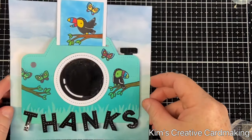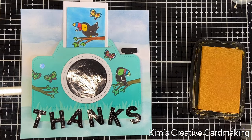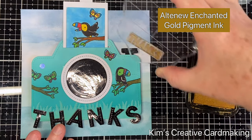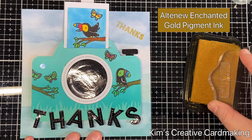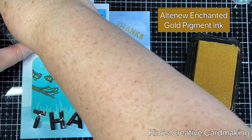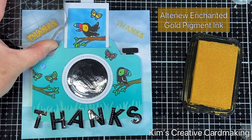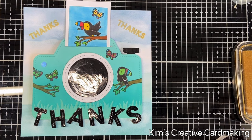I'm going to glue those letters into place and add a few more touches. I'll use the stamp that says 'thanks' from the Big Thanks stamp set and stamp it in enchanted gold pigment ink — this looks really nice on that background from the Watercolor Wishes paper. The ink is very sparkly in real life, and I think I'll use it on the inside of the card as well.